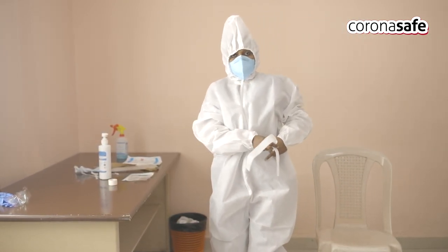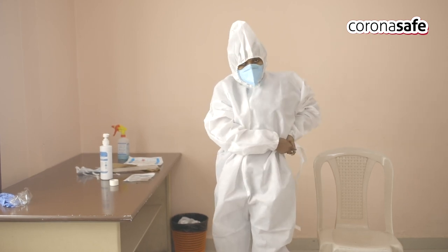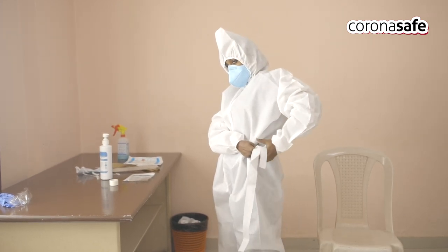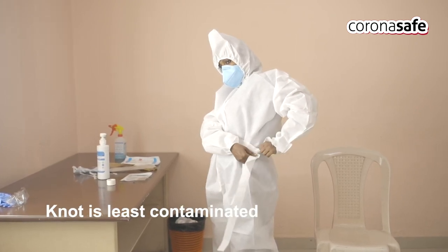Next, the lace at the back of the coverall should be tied at the waist and secured so that the knot comes at the side and back of the body — not at the front — so that the knot is least contaminated.